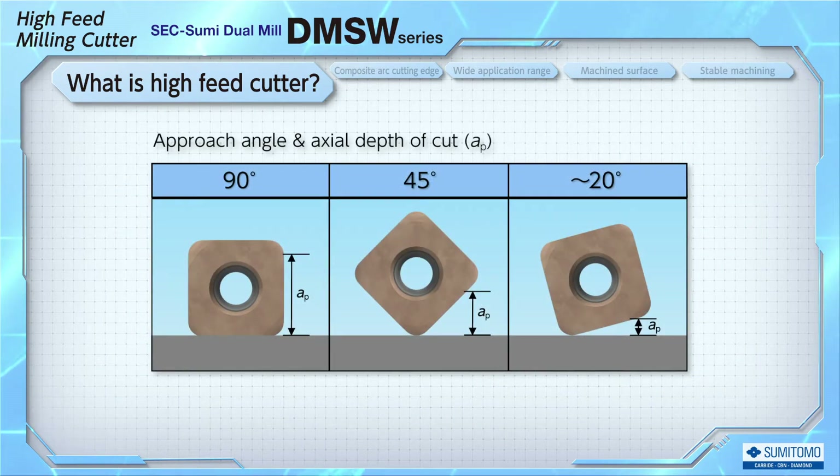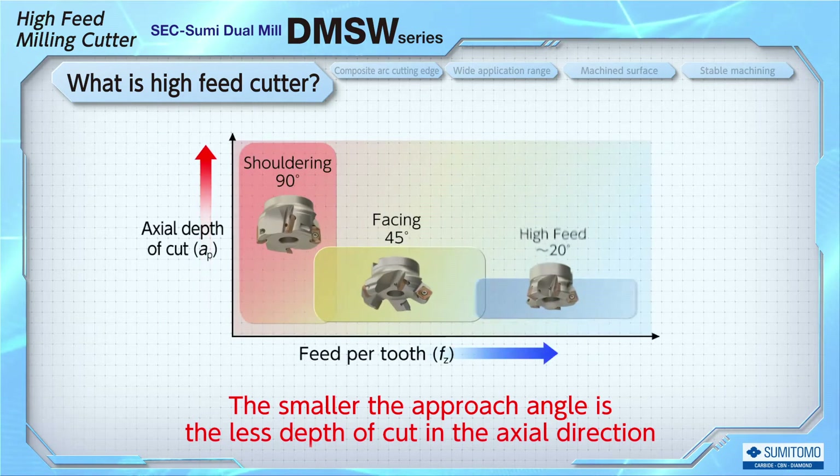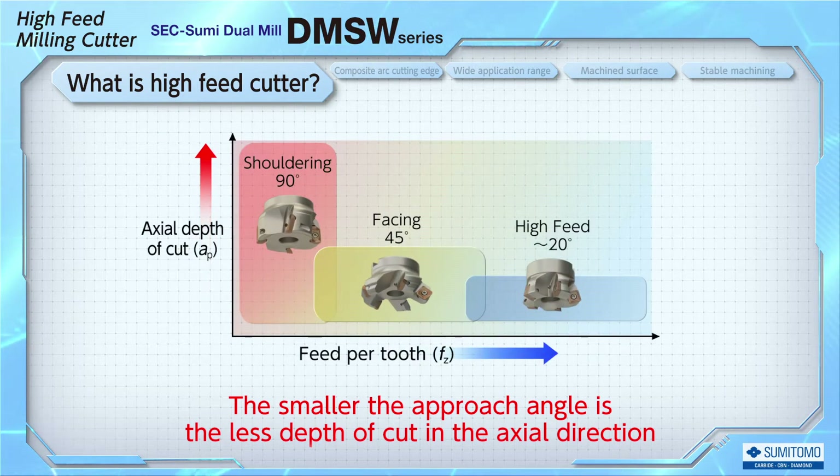On the other hand, there is a disadvantage due to the small approach angle. Comparing with other same-size inserts, the less the approach angle is, the less the depth of cut in the actual direction. This disadvantage is based on the fact that the high feed cutter is fast, but the actual depth of cut is small.